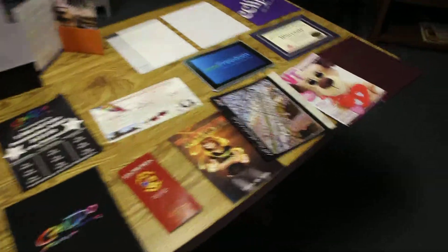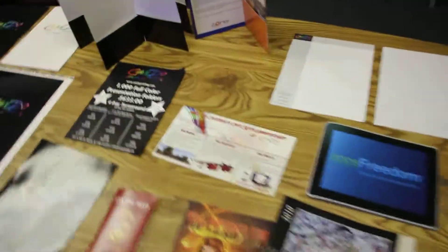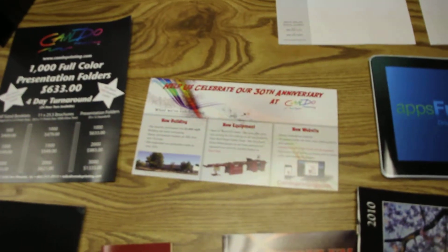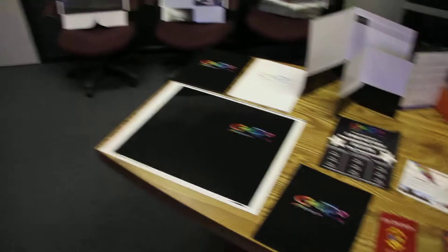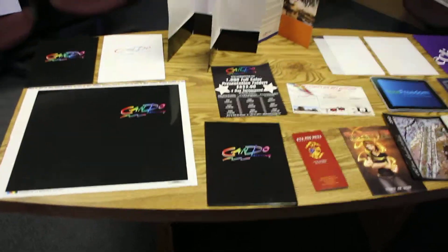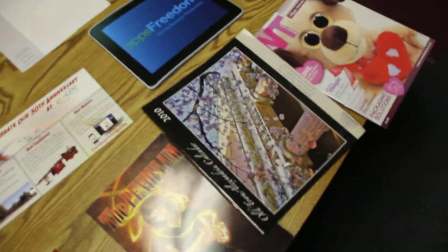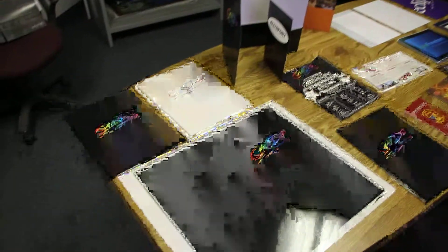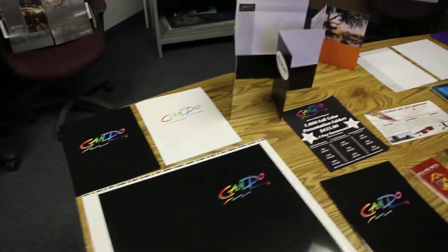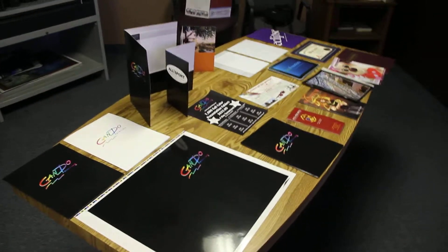For the 100 pound gloss cover you can also call that 10 point, and for the 80 pound gloss cover — like this postcard — you can call that 8 point. The higher the points, the thicker the paper: 8 point, 10 point, 12 point. You can also go into 14 point and 16 point, and we've even been known to print on 24 point.